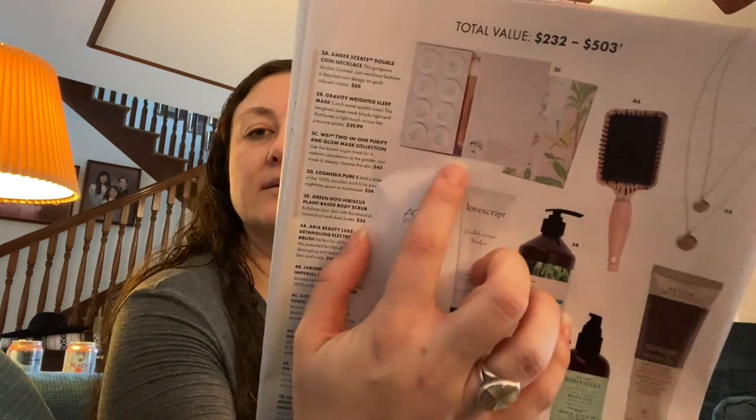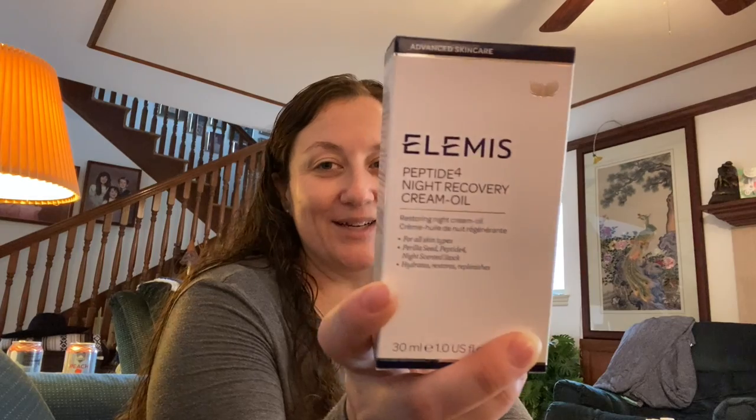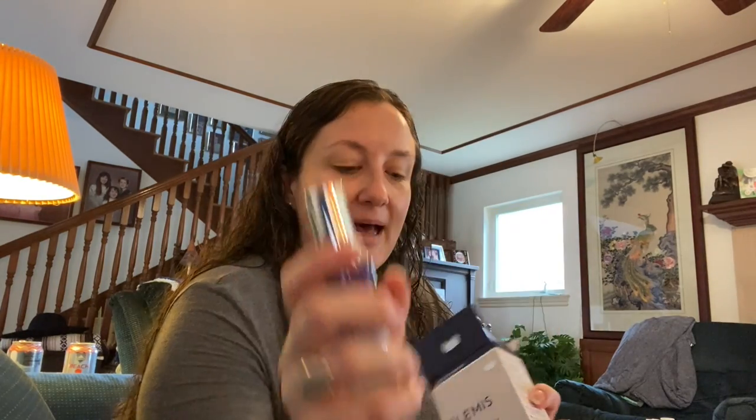There was also the WEI Glow Mask Collection, a two-in-one Purify and Glow Mask Collection worth $45 with eight little pods of mask treatments. And in the first choice available, they had the Elemis product — which I have raved about in other videos. It feels so good when it goes on and the smell just makes my brain go bonkers. It's kind of milky, cinnamon-y, gingerbread-y — just really interesting. Elemis makes great stuff; this is worth $68.